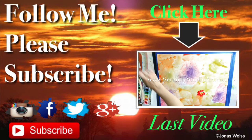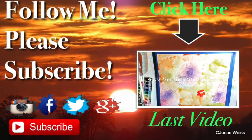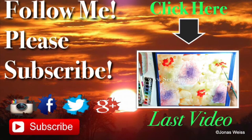Thank you so much for watching. If you enjoyed this, please hit the like button, comment, and subscribe — it really helps out all us YouTube creators. Thank you so much and have a great creative day.